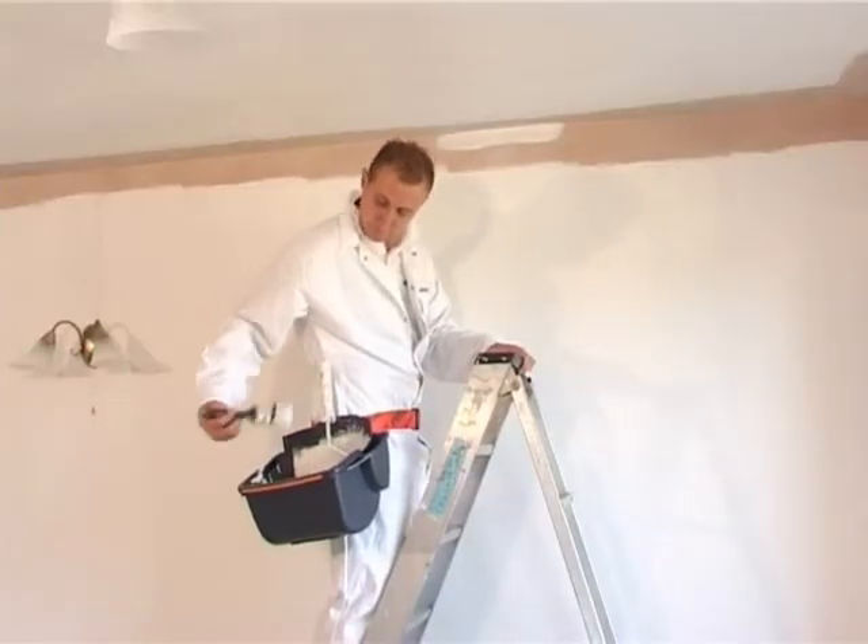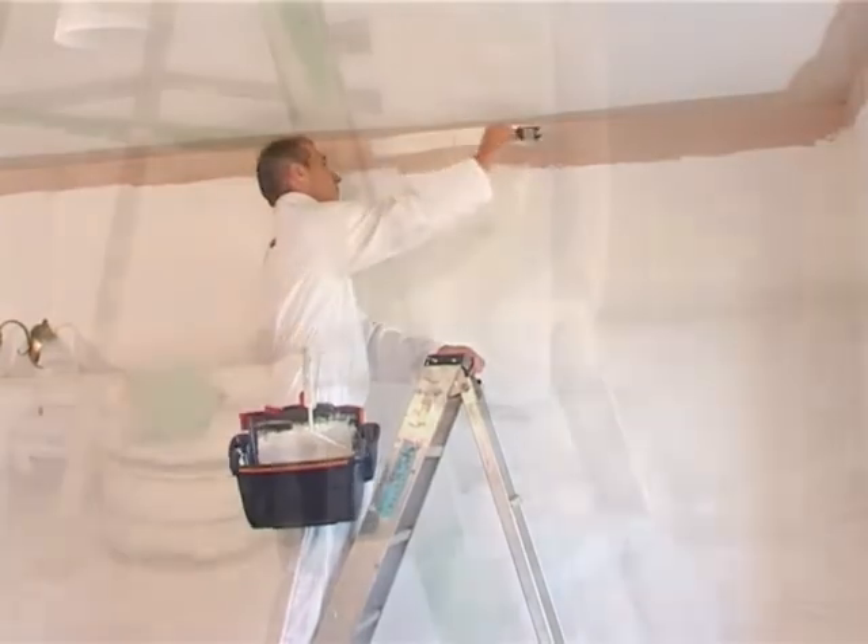Simultaneous cutting in is simple. The brush is there where you need it.